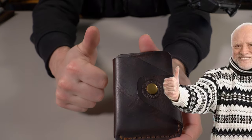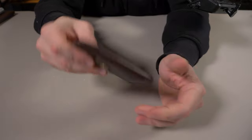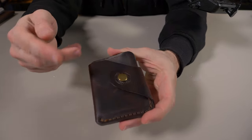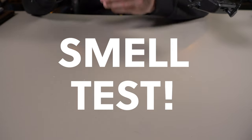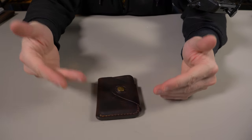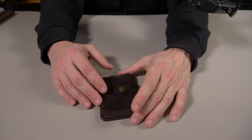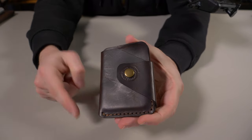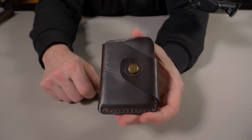Now it's time for the smell test. Should I even have to do the smell test on Badalassi Carlo? You guys already know — but I'm going to anyway just because I'm weird and I like the smell of this. It smells fantastic. It just reminds me of my old baseball glove from when I was a kid — brings back those old memories. I absolutely love it.